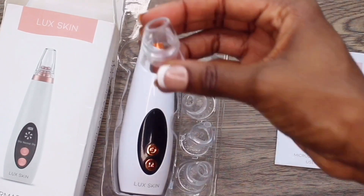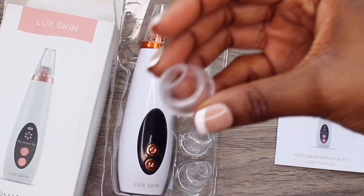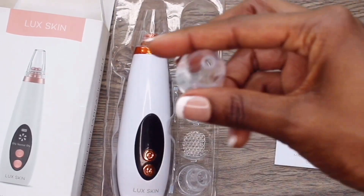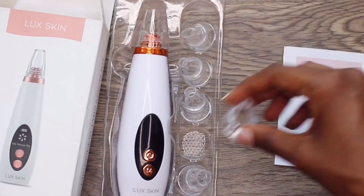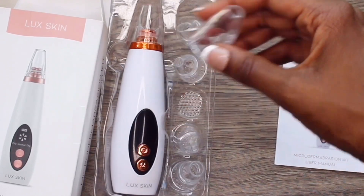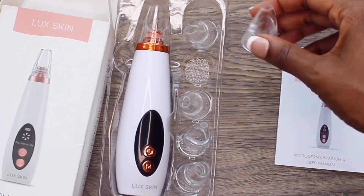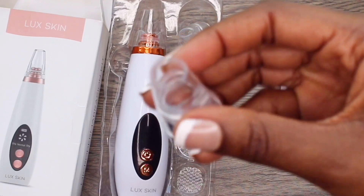Each head is a different shape and has its different uses. The oval head is used to reduce wrinkles and skin elasticity. The mini head is suited for sensitive skin and skin with less blackheads. The round head is suitable for all skin types. The small head is suitable for sensitive areas on your skin and face. The medium head is used for oily skin, sucking blackheads and acne. And the large head is used for sucking areas with lots of blackheads and lifting the skin.